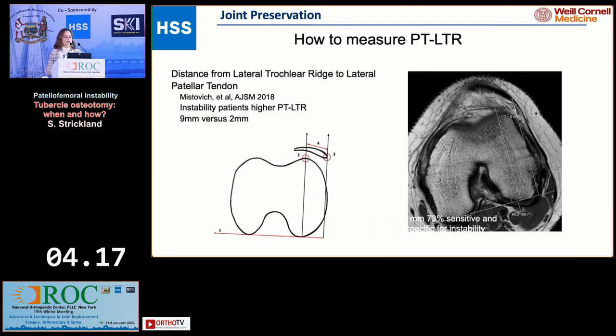Something new that we started measuring — Pete Fabricant at HSS did the study as part of his fellowship — is the distance from the lateral trochlear ridge to the lateral patellar tendon. This is just another measurement you can look at. I tend not to formally measure this in clinic, but I look at where that patellar tendon is sitting in relation to the lateral trochlea. I think this is somewhat helpful.